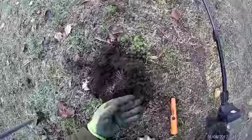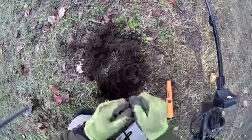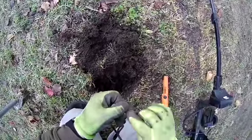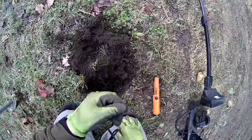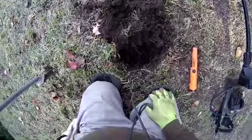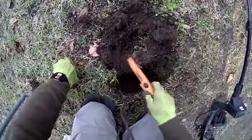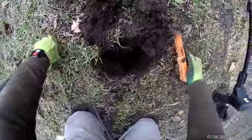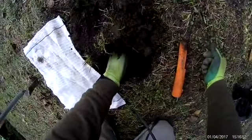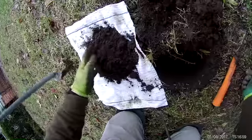We just found a dime. It wasn't buried down too deep. It's just a Roosevelt — it's not silver, I'm sure. I can't see the date on it but I don't think it's silver — maybe a '78 or something like that. Let's double check the hole. We got something else down in there. It was a real choppy signal, it wasn't even a good dime signal, so I don't know what the deal is.